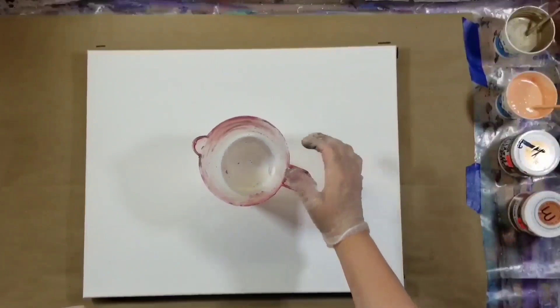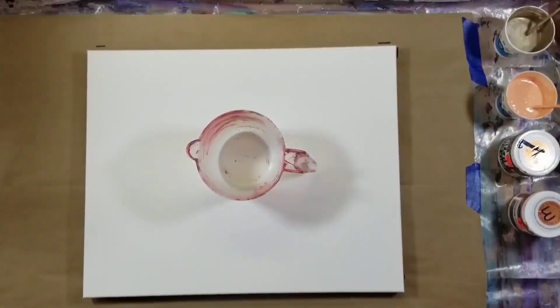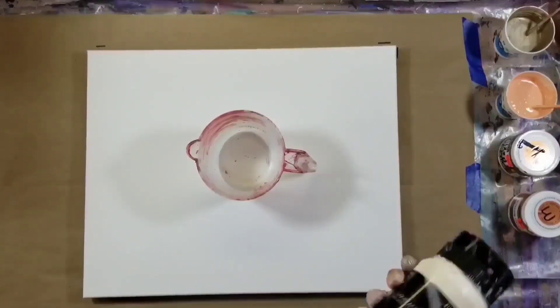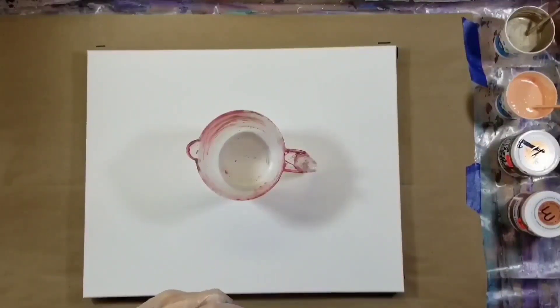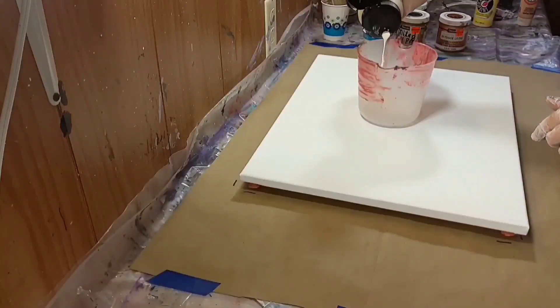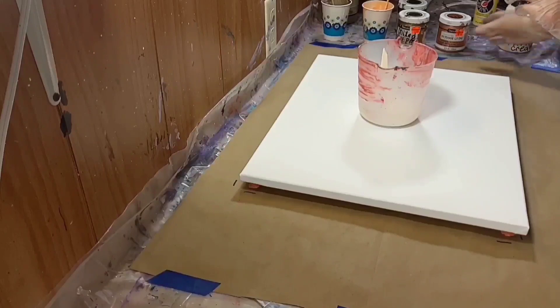I'm also going to be doing the ring pour and jiggle pour technique combined. I'm just not using the satin enamel milk paint mixture — I'm going to use the Anita's mixture instead. I'm putting the paint in now, making sure there are no clumps; I shook it really good.